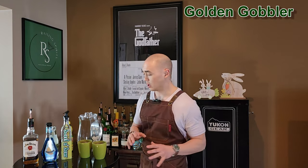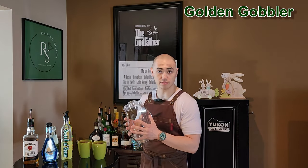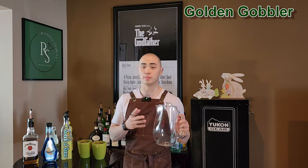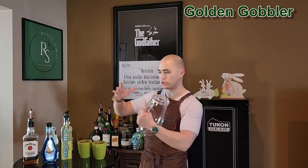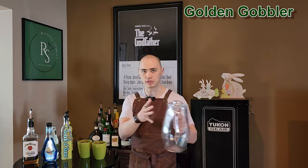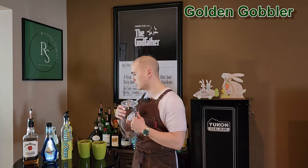Okay guys, some of the stuff you're going to need for this particular punch, the Golden Gobbler Cocktail Punch. First of all, you need some sort of vessel to serve it out of. I'm going to use my pitcher. If you do not have a pitcher, you can always use a punch bowl or some sort of jug with a spigot on it — something that people can use as a community drinking vessel. So that's kind of important for this one.